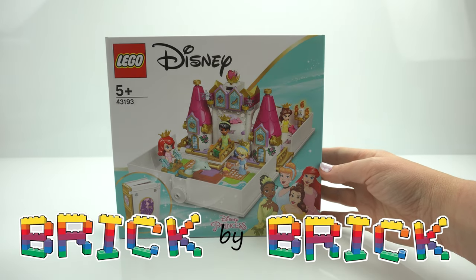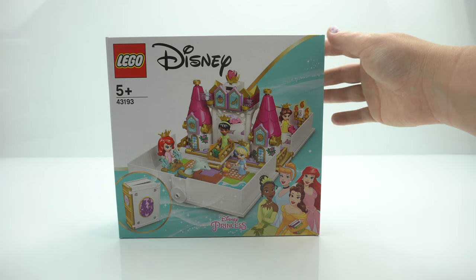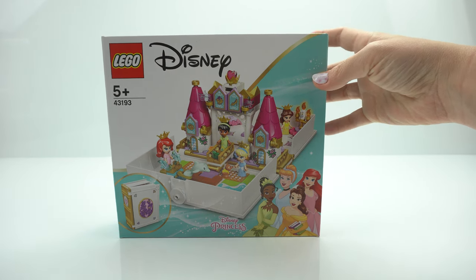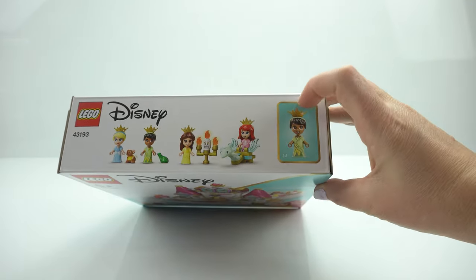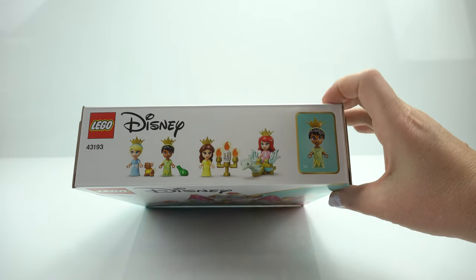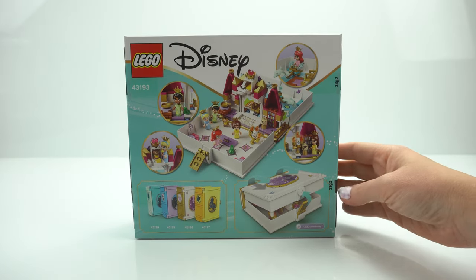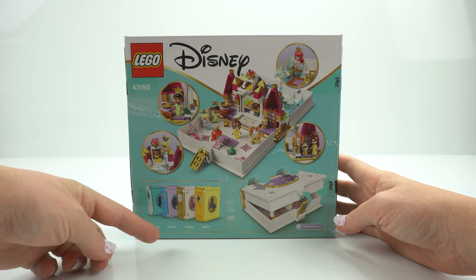Hi everyone, welcome back to Brick by Brick, you're with me Rachel, and today we're looking at the Lego Disney Princess Ariel, Belle, Cinderella and Tiana's Storybook Adventures. This set is actually retired so it was a bit tricky to find, but I am hoping to collect all of the original sets you can see down the bottom there, because I would like to collect them and have them on display — I just think they're gorgeous.